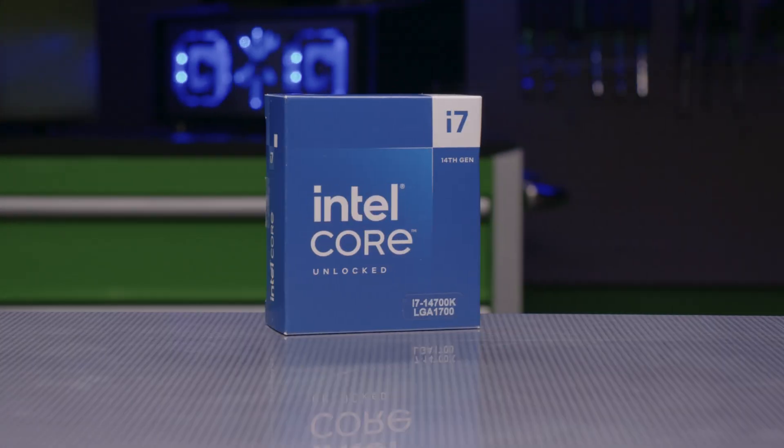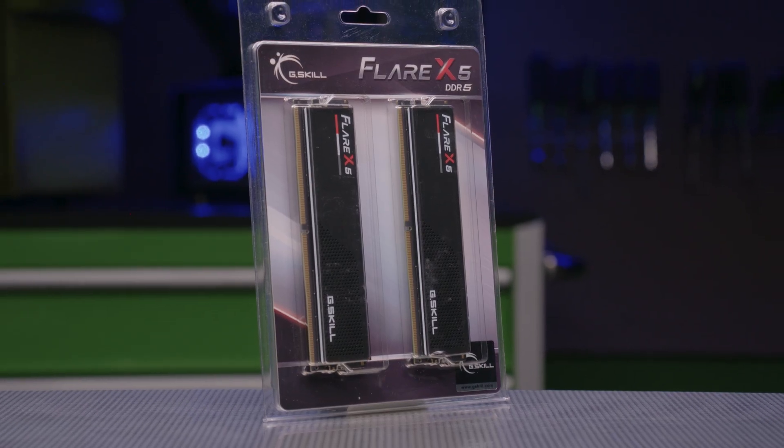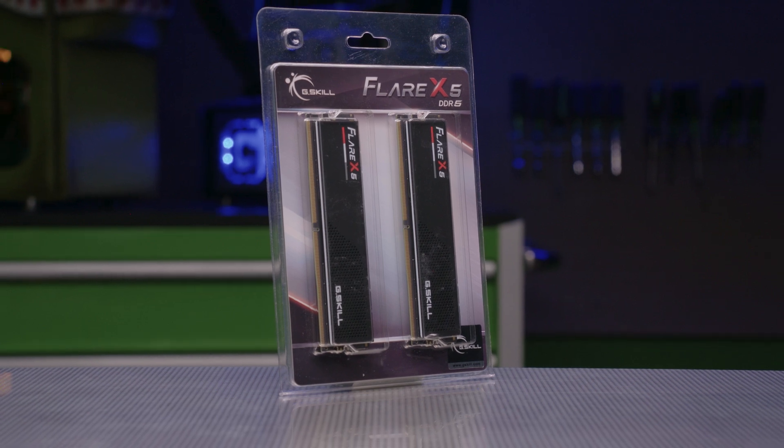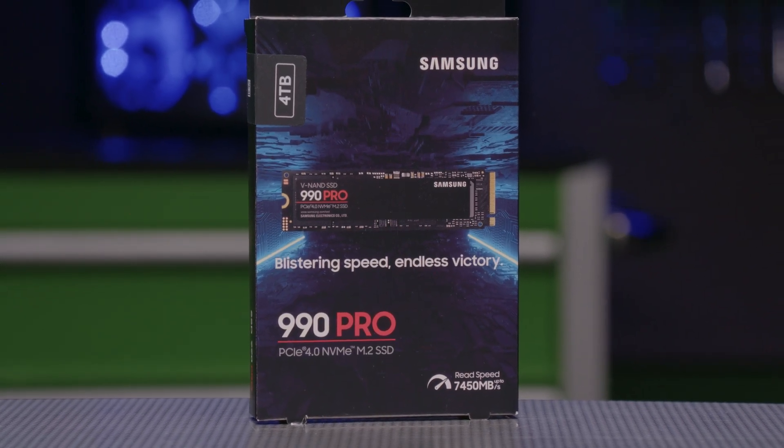We'll be pairing it with a 14th Gen Intel i7 on an ASUS ROG Strix B760 ITX motherboard. To be economic with our space, we got some low-profile G.Skill Flare RAM sticks — two of them totaling 64GB — and a ton of storage with a 4TB Samsung M.2.